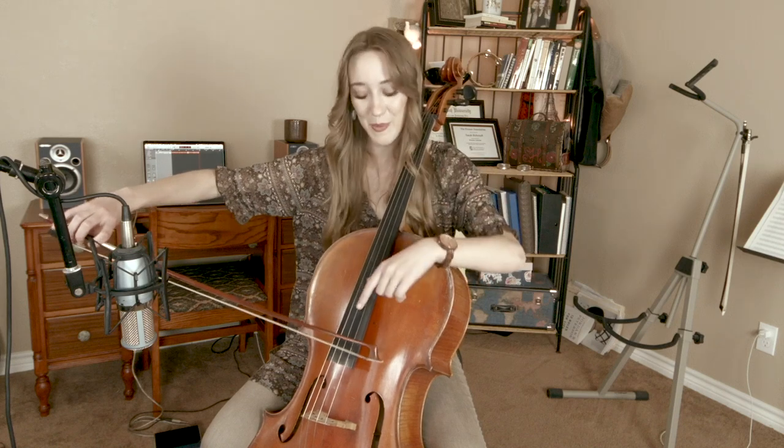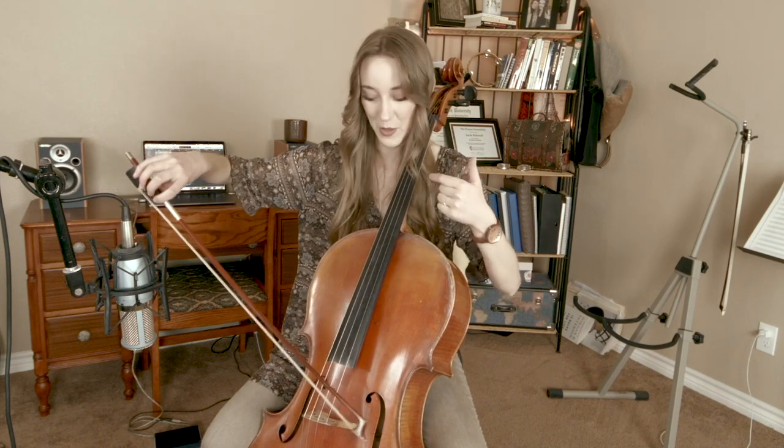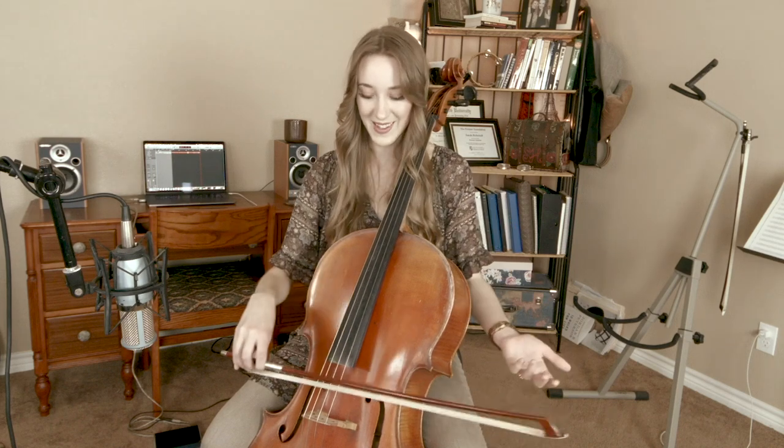The inverse is true for an up bow. If you're on an up bow at the fingerboard and want to go to the bridge, you're going to be pointing towards the ceiling. Then if you're on another up bow and want to get back to the fingerboard, you're going to be pointing towards the floor. The tricky thing is to do this all in one fluid motion.